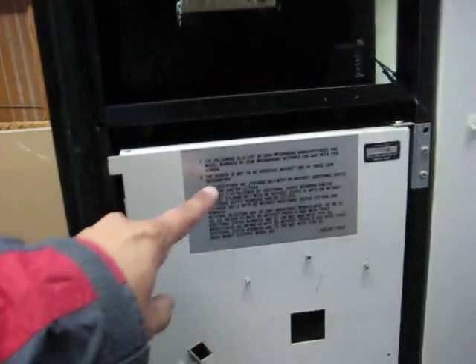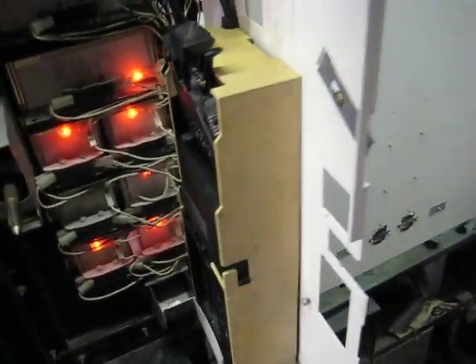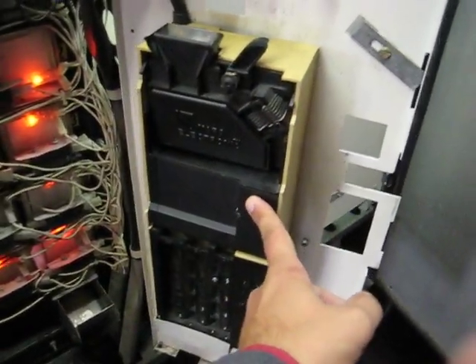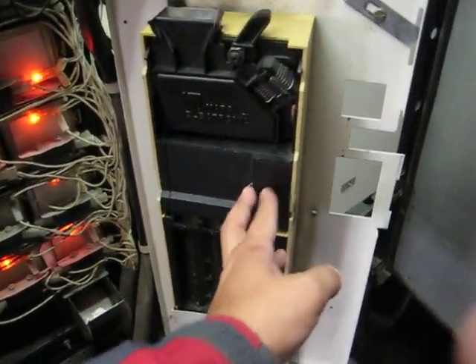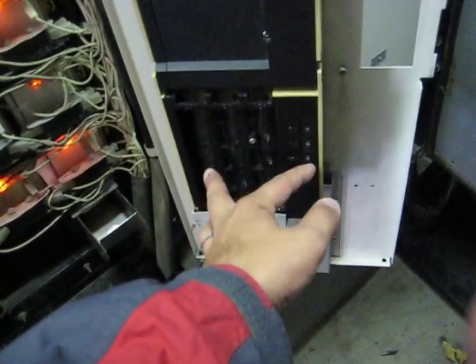Here's the brains of the whole thing and it's behind here — it's very incredibly simple. This is actually the brains of it, and what it is is the coin acceptor. So the coin goes in, it figures out what it is, and then it'll dump it into one of these — there's dimes, nickels, quarters.